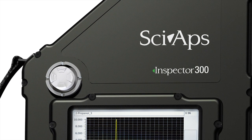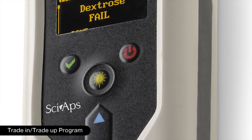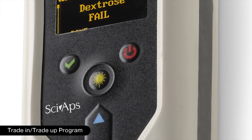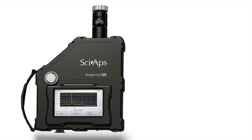We here at CyApps offer an industry-unique trade-in, trade-up program. If you buy one of our Raman models and your analytical needs change in the future, we offer flexible win-win trade-in programs.